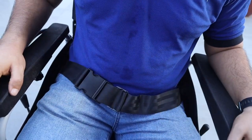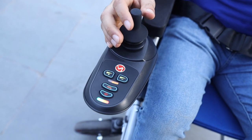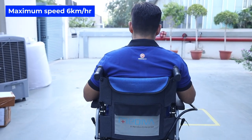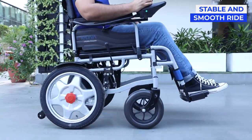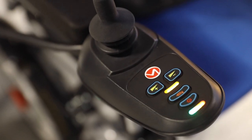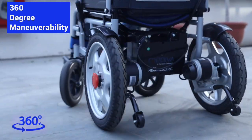Fix the safety belt, place your feet on the footrest, start operating the joystick and you are ready to ride. With a maximum speed of 6 km per hour, the Mediva Electric Wheelchair allows you unprecedented mobility. Its classic design enables a stable and smooth ride. The wheelchair is equipped with a feather touch 5-speed controller with 360 degrees turning capacity, offering great manoeuvrability.